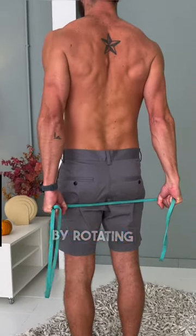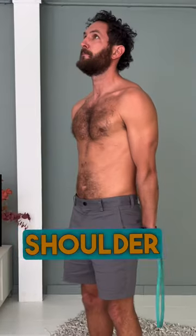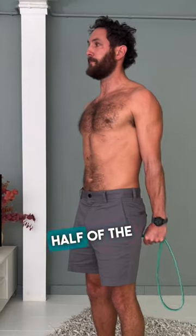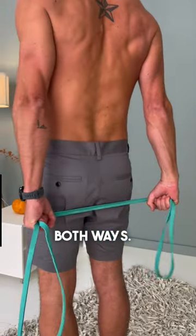Now put some heat on that band by rotating your fists — lead the movement from the shoulder, meaning you squeeze the shoulder blades back and down. Don't be lazy on the second half of the rep, fight that band to the death, and do it slowly both ways. 10 reps there.